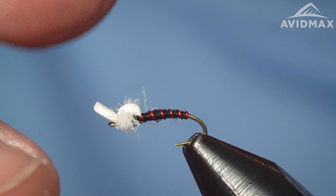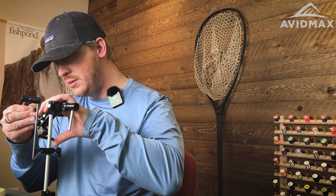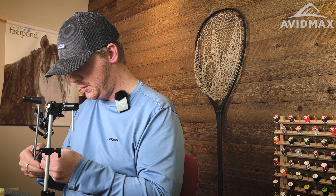Midges pretty much everywhere, so good bugs to have around. This is just a black variation with a little bit of red wire that we're going to spin up for you today. Starting out as usual, we've got our TMC 200R, and I'm going to go ahead and crimp the barb — don't need that on this hook — and get it locked in our vise, make sure she's nice and secure.